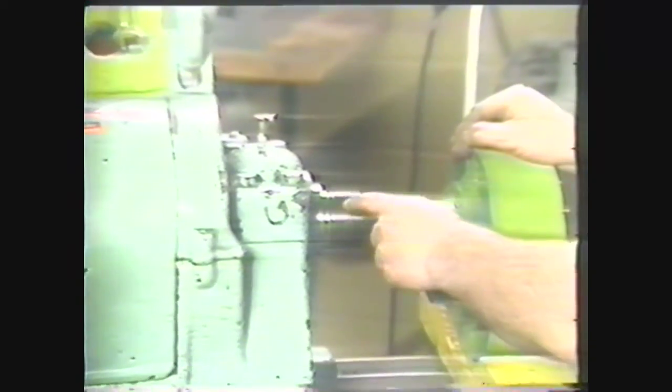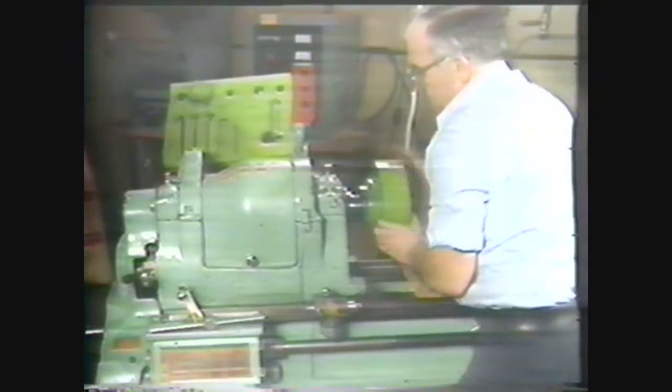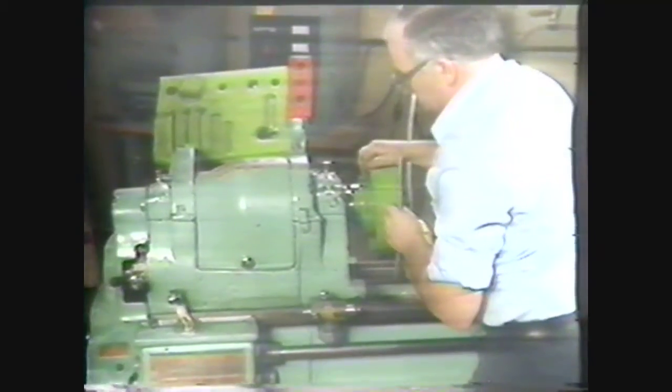When you are mounting a chuck on a threaded spindle nose, first tighten the belt on the cone pulley in a low RPM or lock the spindle to prevent it from turning. Then gently lift the chuck and thread it onto the spindle. Use the T-wrench to give the chuck a snap as a final tightening step.